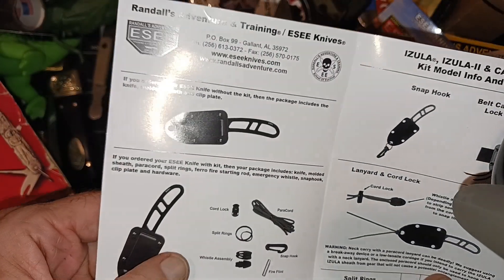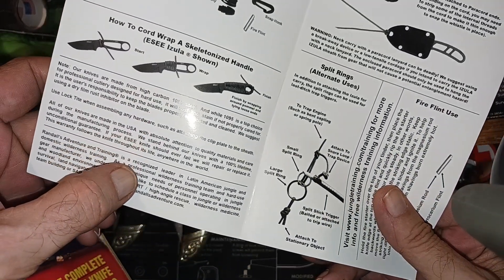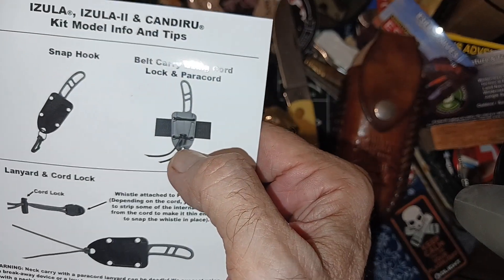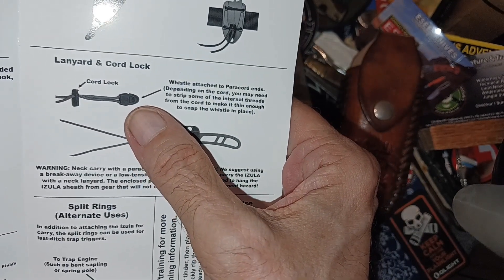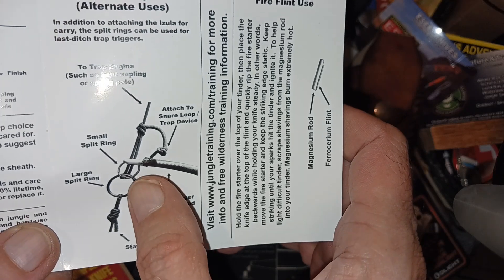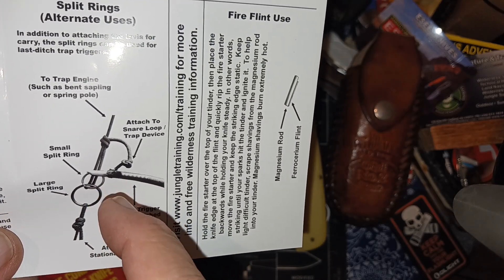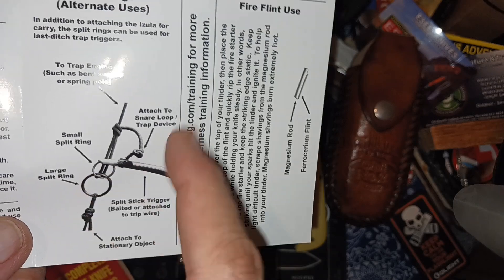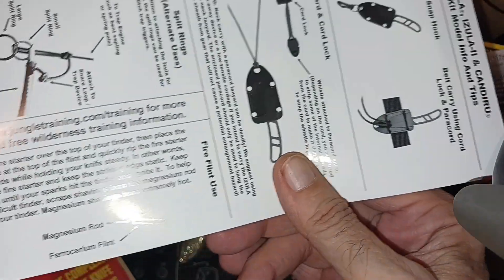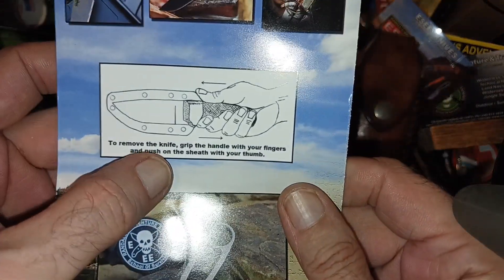It came with an instruction sheet — if you got it as a kit you get this stuff, showing how to do your paracord if you didn't have a handle. You can put a little snap hook on there, make your own belt loop, and if you get a little whistle you can put that in there. It shows using two different-sized split rings as a trap — when it gets pulled away it's under tension and it bings. It also shows how to use a ferro rod and how to remove the knife.